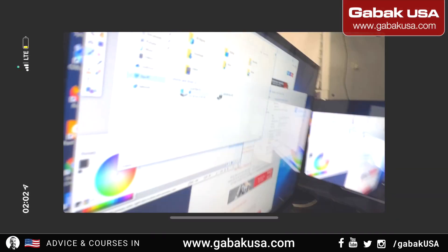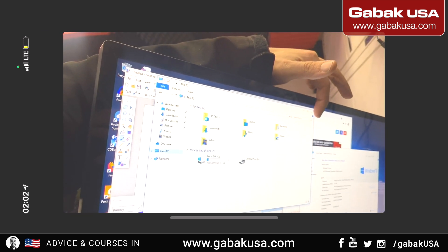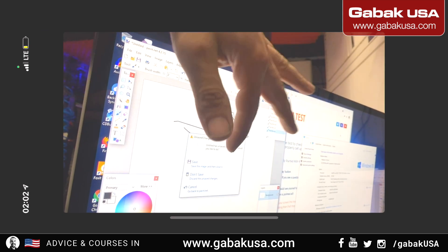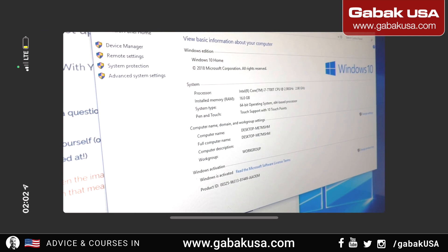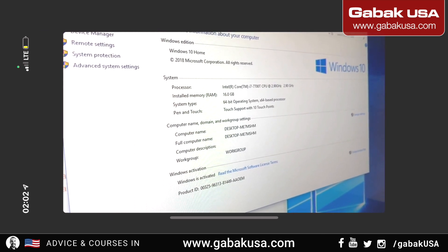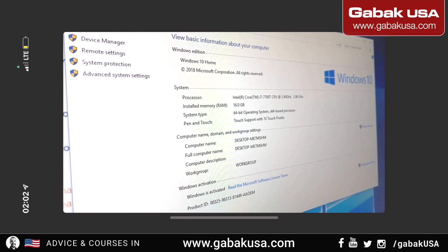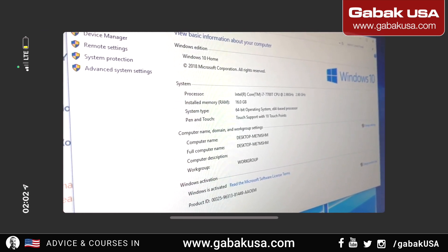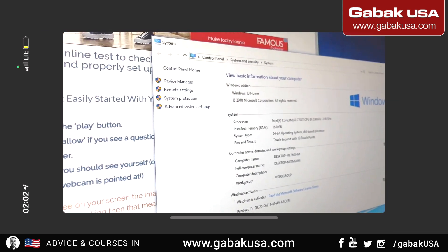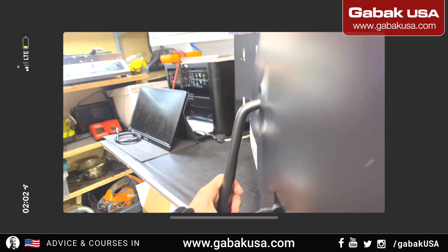Now we're going to look at the computer. As you can see, we have the touchscreen — if you want to draw anything on the screen you can do that as well. Now we're going to look at the computer specs: we have 16 gigs of RAM, an i7 64-bit processor, Windows with an original license — it's a Home version, and you also have the Pro version in case you want to use it commercially.